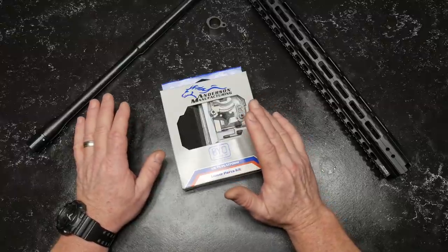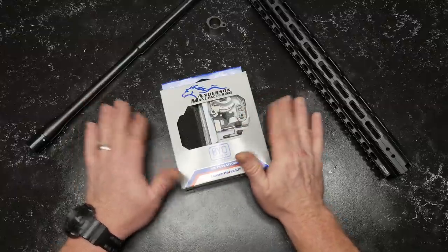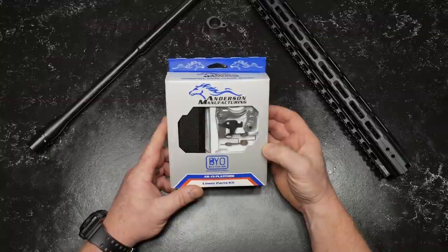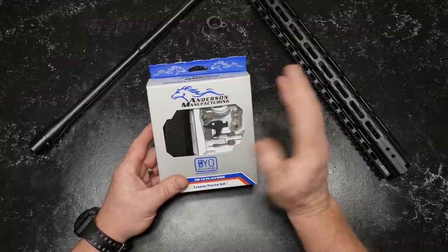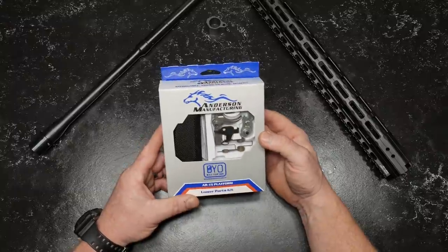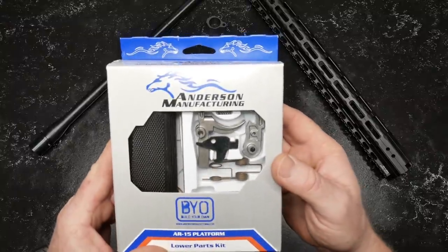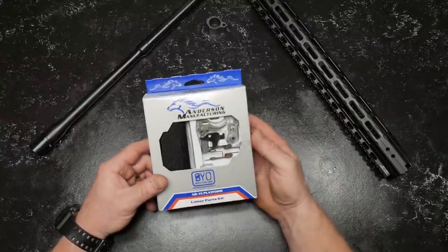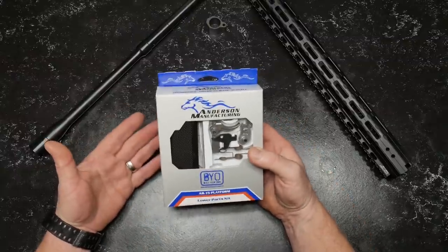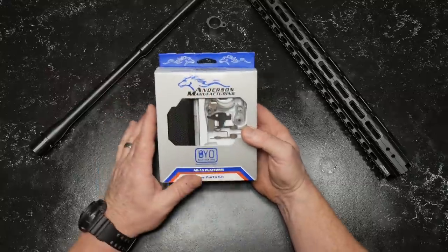Originally I was not going to do a video review on this, but one of the viewers corrected me — I made a mistake of saying that the hammer and trigger were made of nickel boron. Well, look at it, they sure as heck look like that to me, but he corrected me saying those were stainless steel. So I thought it would be helpful to everyone to show what this lower parts kit was made of.